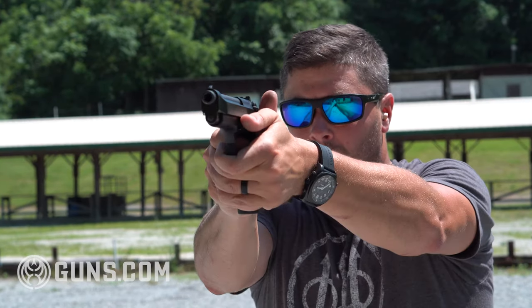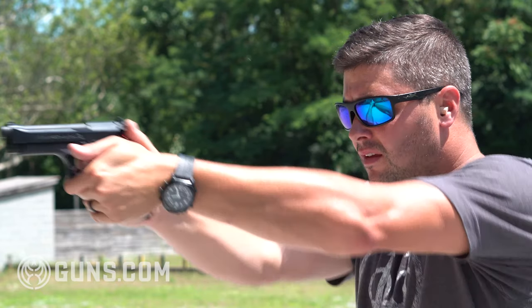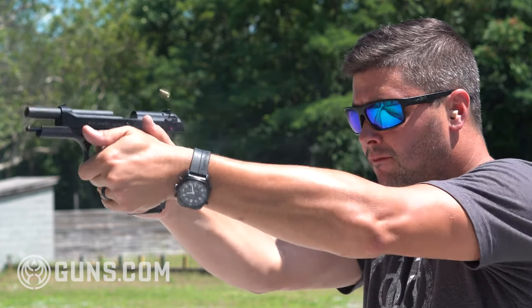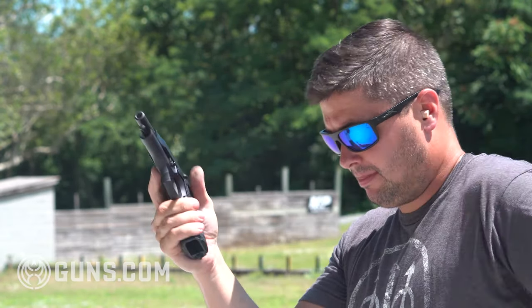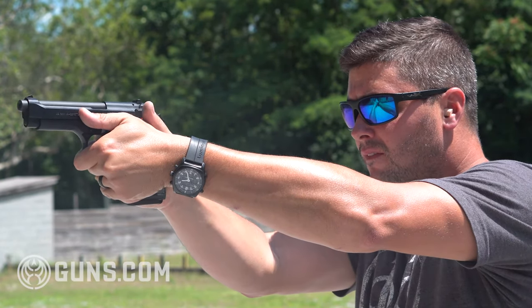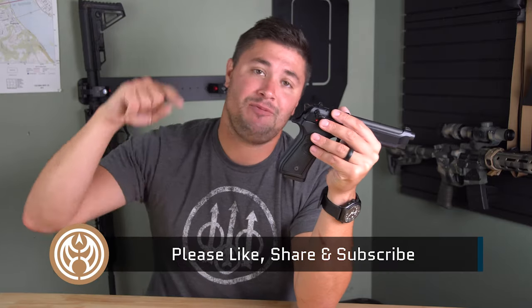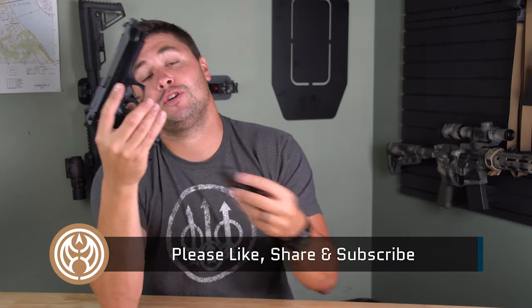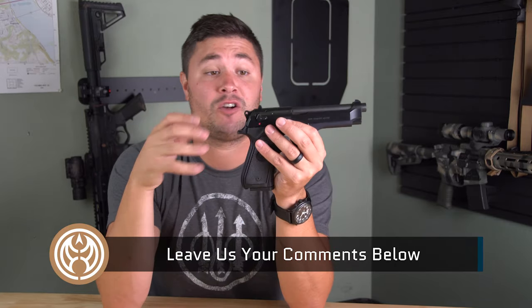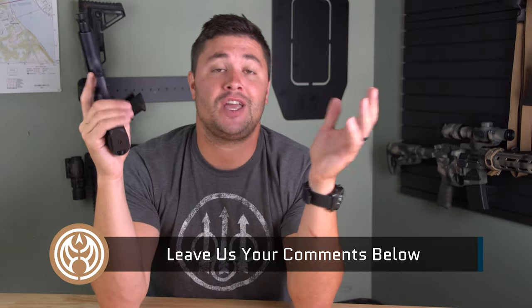The Beretta M9 is a classic that needs no introduction and no praise. Even though this gun has been sent into retirement, I think it still has a great future on the civilian market for shooters all over the country. If you like this video please hit that like button, subscribe to Guns.com, and leave me a comment down below on your feelings about the Beretta M9. I know a lot of you have probably used it in the service — definitely want to hear from you. My name is Ben Brown, thank you for watching Guns.com, and we'll see you on the next video.